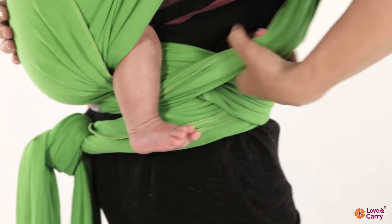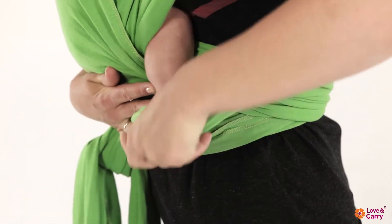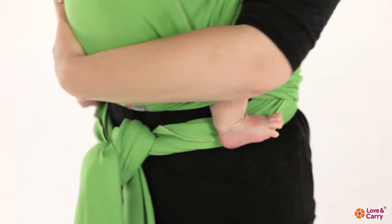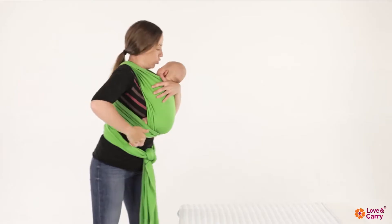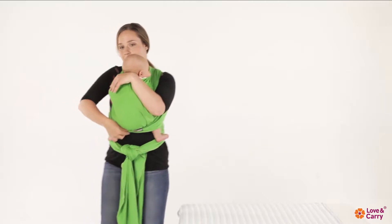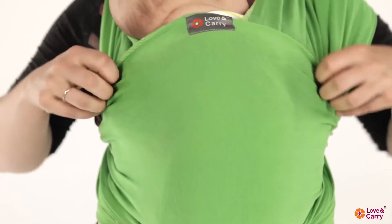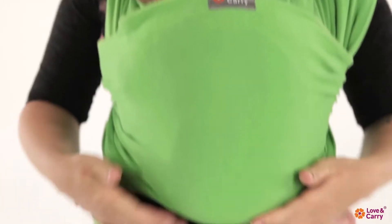Find the fabric of the lowered pocket and remove it gradually over the baby's legs. Pull up the pocket side and straighten it from the baby's knees to neck, leaving excess fabric under the child's buttocks.